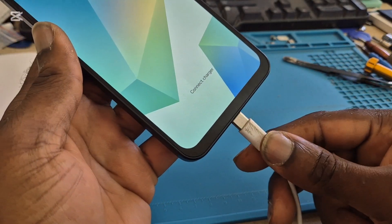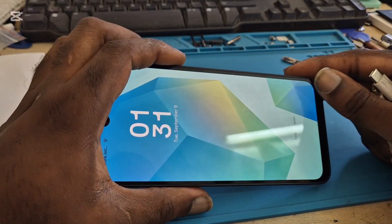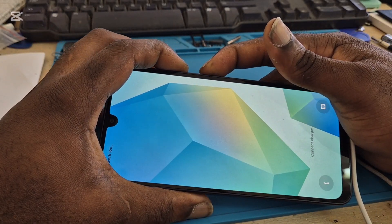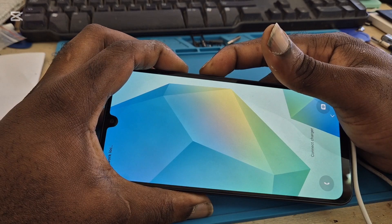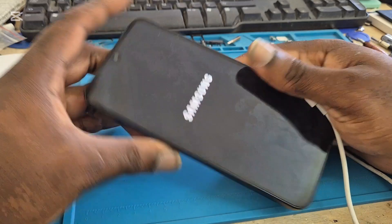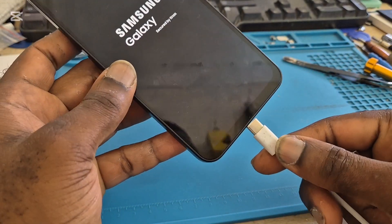So if you plug your charger in and it's not charging, then you want to do a force restart. You hold the volume down and the power button, you wait until you see the logo, and then you want to plug in your charger.